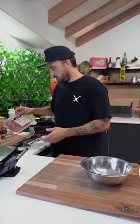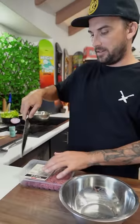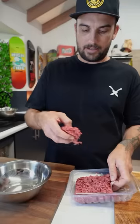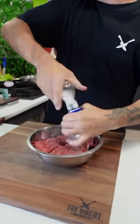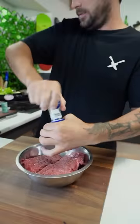While that warms up, let's do our mince. We've got some natural lean mince here, 500 grams. Just cut into that — nothing special, just your Coles mince. Just rip it up, throw it in there. We're going to try and make little square patties to fit in there. Salt and pepper.